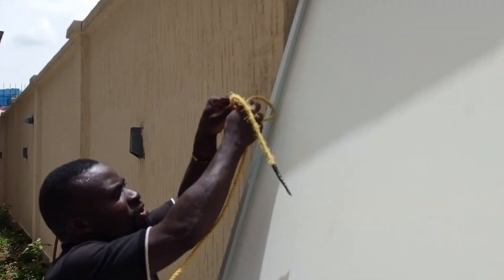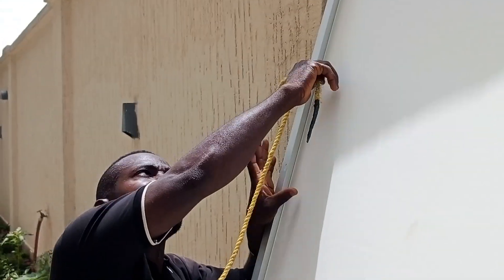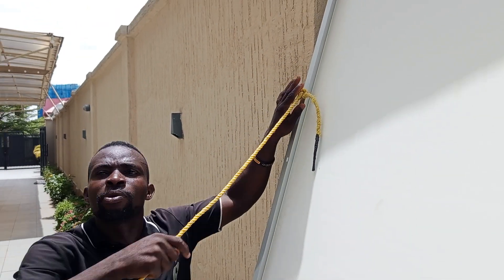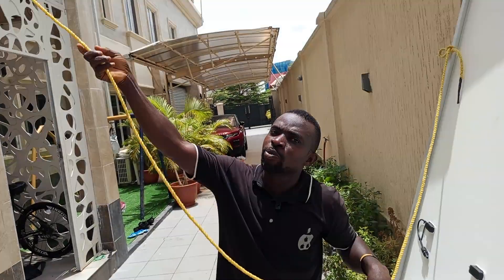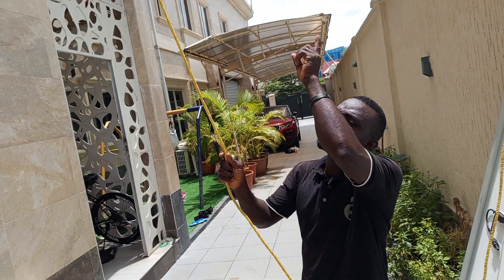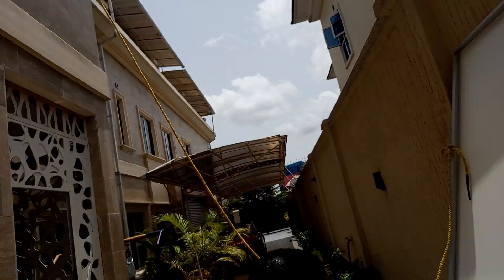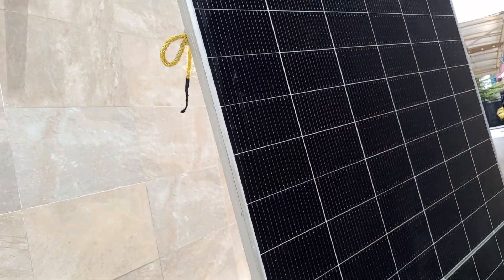For those up top, if you want to easily loosen it, they can just do it like this and loosen it under their panel. For those up top who are not seeing you and you want to make it easy for them to know that you are ready, just drag the rope to signal that they are ready. Now you can see that they are ready, so we are going to send the panel up. Please take it gently.